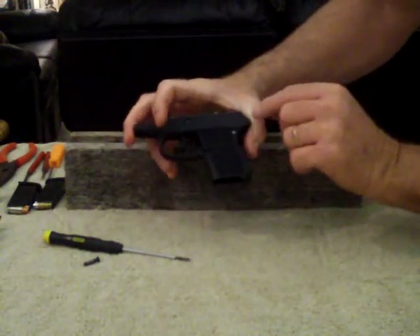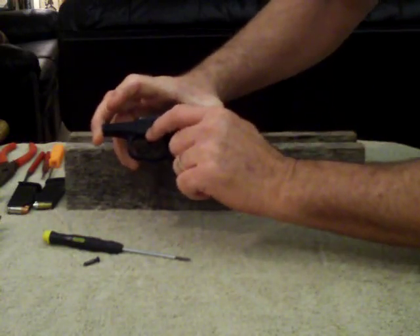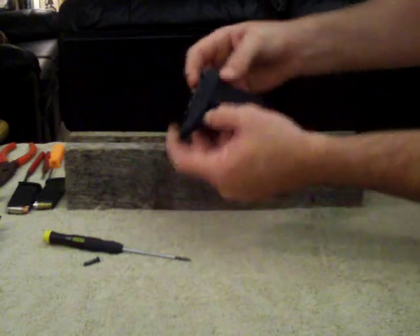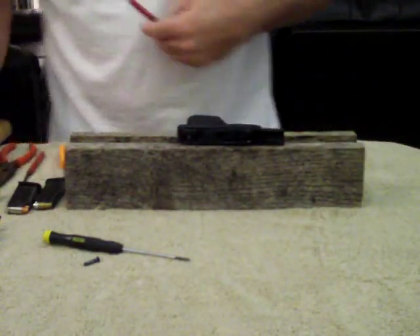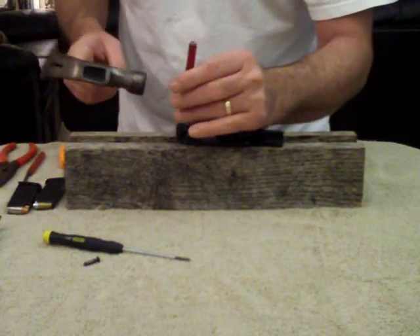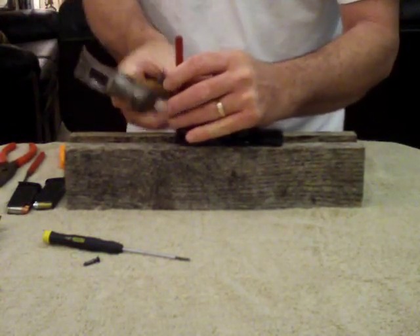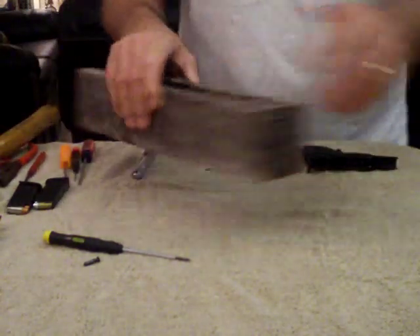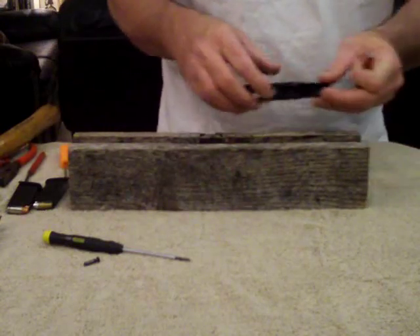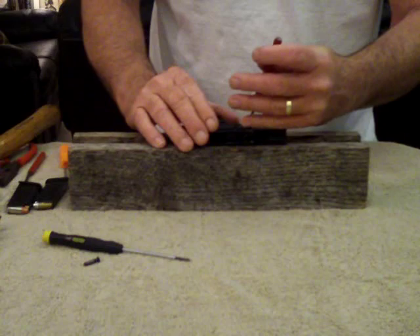There are two pins we're going to knock out — one's at the very back and one is right in front of the trigger. I know hammers and guns usually don't mix, but these are tight little pins and you're not just going to push them out. That's why I'm using this wood here. This piece has got a notch in it so I can knock the pins down through there safely without messing anything up.